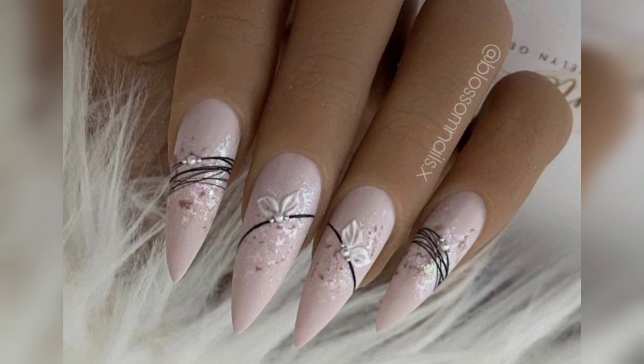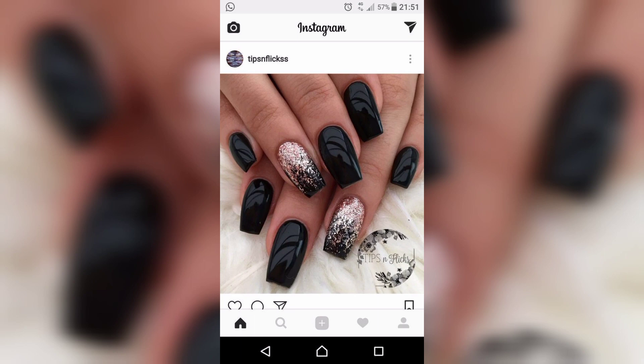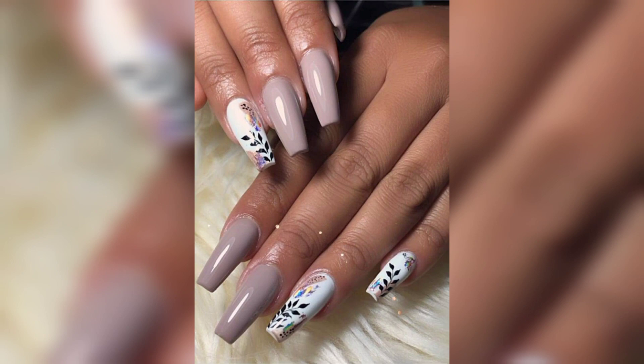Nails are a modern fashion this season, so in this video we are discussing New Year's nails, winter nails, and extra nail ideas.